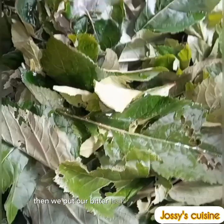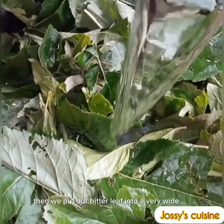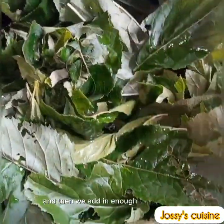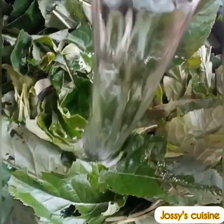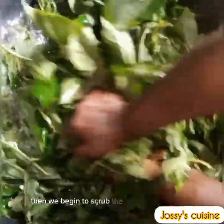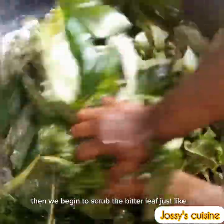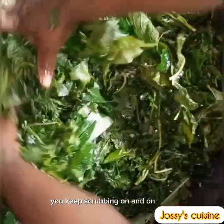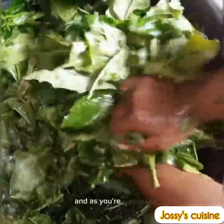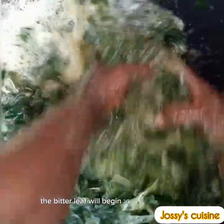We put our bitter leaf into a very wide bowl and add in enough water to cover about half of the bitter leaf. Then we begin to scrub the bitter leaf just like this. You keep scrubbing on and on, and as you scrub the bitter leaf will begin to foam.